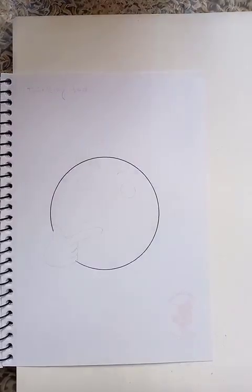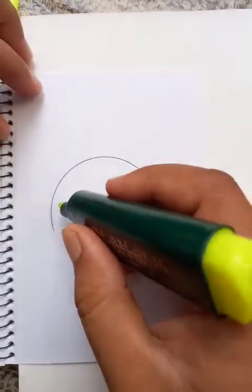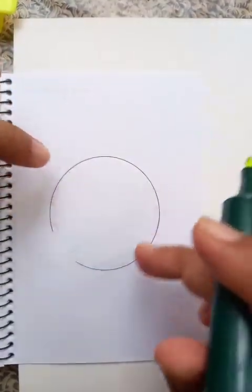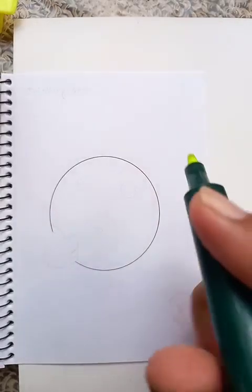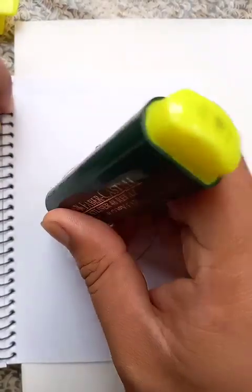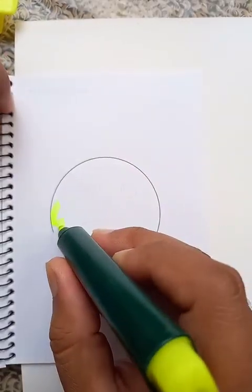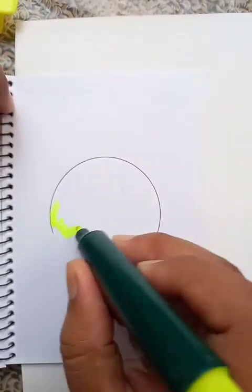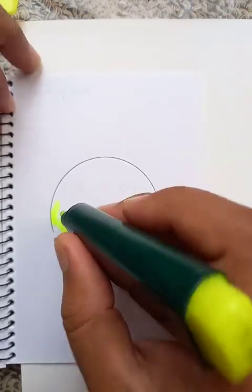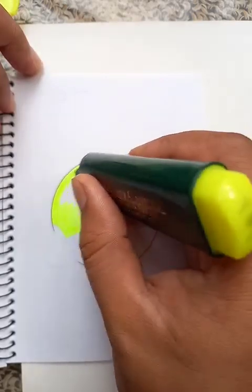Hi, how are you today? We are going to draw an emoji of the thinking face. Let's put the color first. You already seen that we have drawn a circle-like shape in the beginning, so let's go for the color. We're going to put the color all over the places inside the circle.